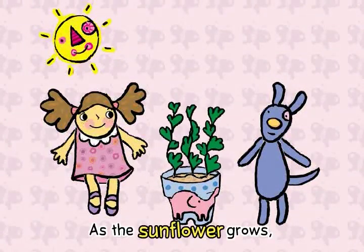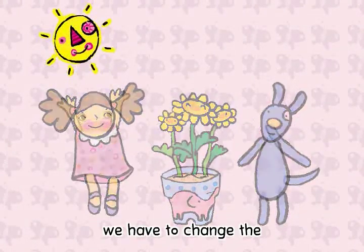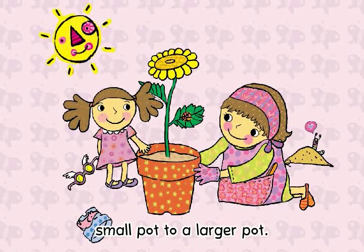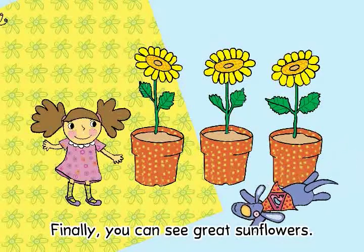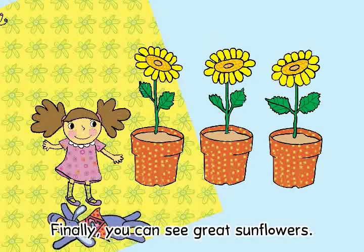As the sunflower grows, we have to change the small pot to a larger pot. Finally, you can see great sunflowers!